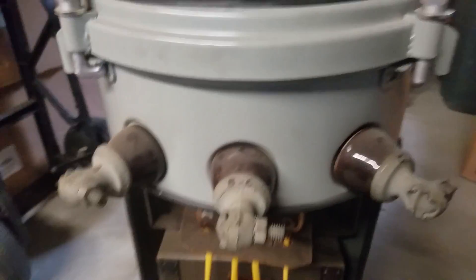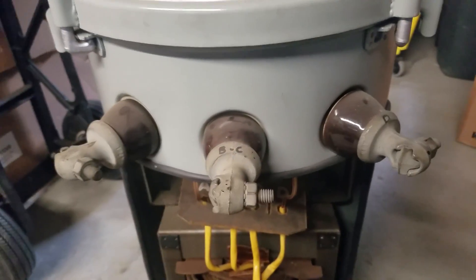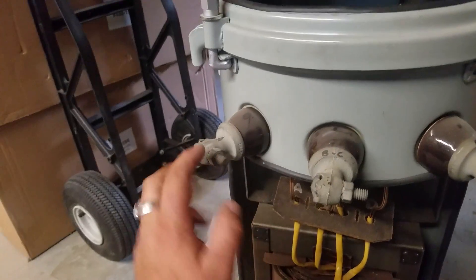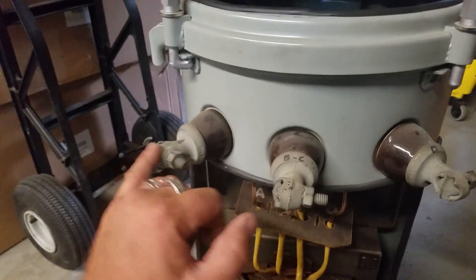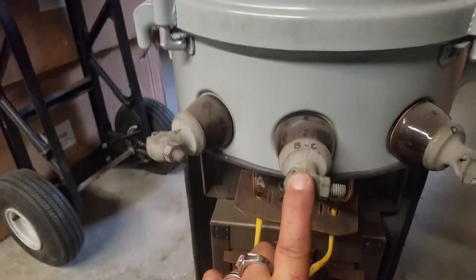There's a lot of controversy with how these actually operate — this is my forte. You have your secondary bushings right here. Across your outer left and your right bushing, those are your hot legs. In the center is your neutral, or your return.